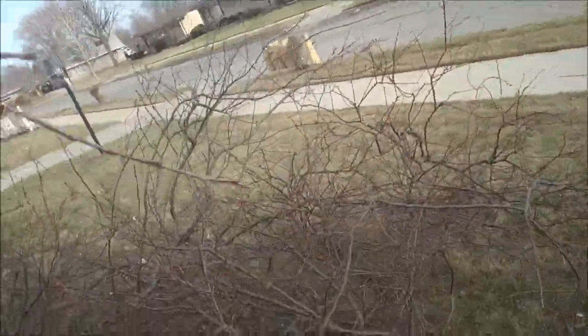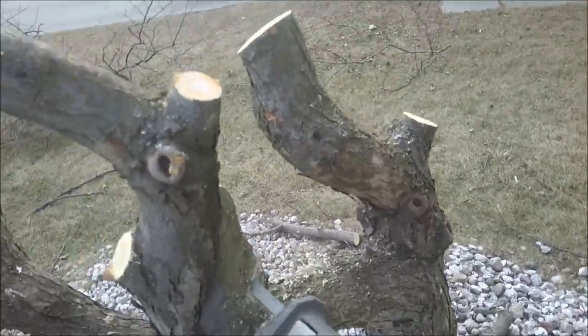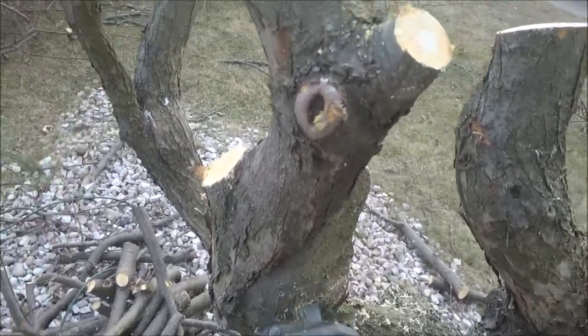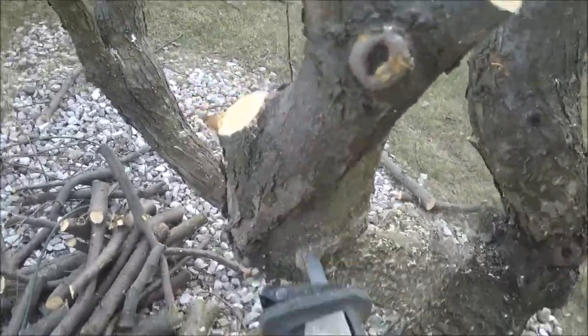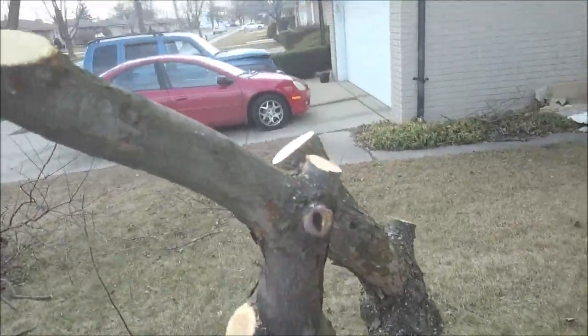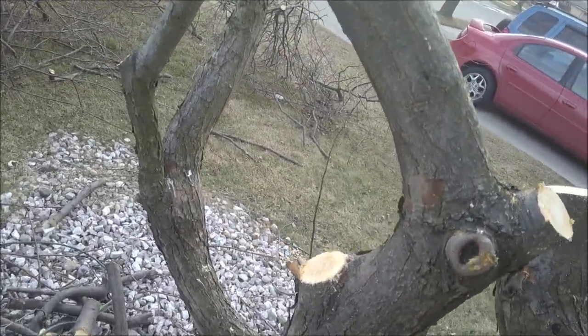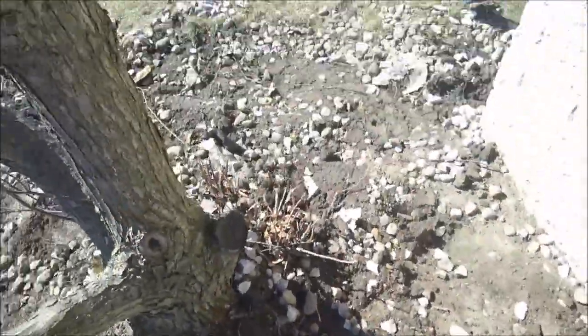Without using the trigger it cuts almost just as well, but the trigger just makes it that much easier. So I got the tree stripped down basically — that all took about 15 minutes. Here's me cutting one of the thicker pieces where you probably should have used a chainsaw, but this isn't too bad. It took about 15 seconds to get through that thick piece. That's about the limit — we really don't want to be cutting any thicker than that with this saw.